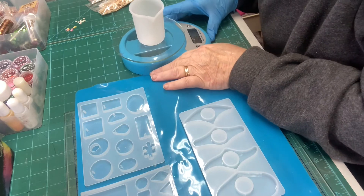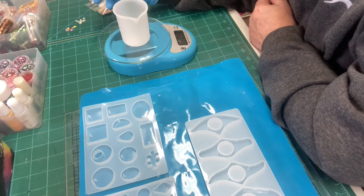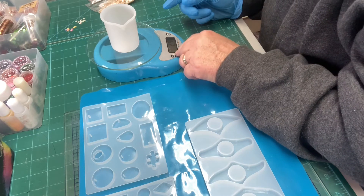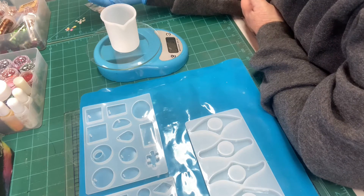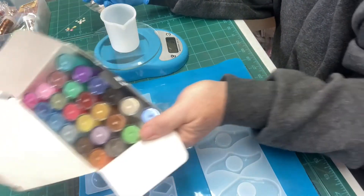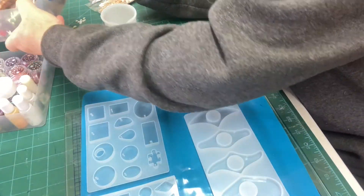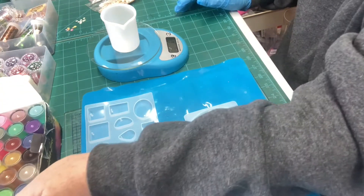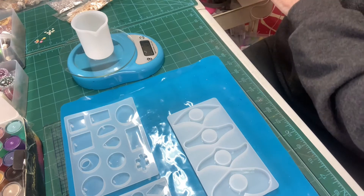Hi there. On this video I'm going to show you just a little bit of resin work. I'm by no means an expert, I just sort of like to dabble in it. It's one of those things where you build up a big collection of all sorts, especially things like moulds. I've got a big box of moulds. Mica powders, pigment inks, glitters, embellishments — a lot of these can come from other crafts like card making. I've also got a trolley that I use to keep all my resin bits on.